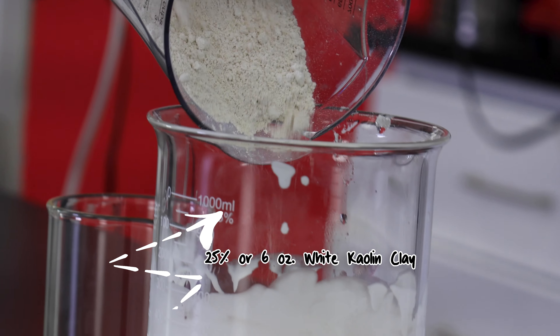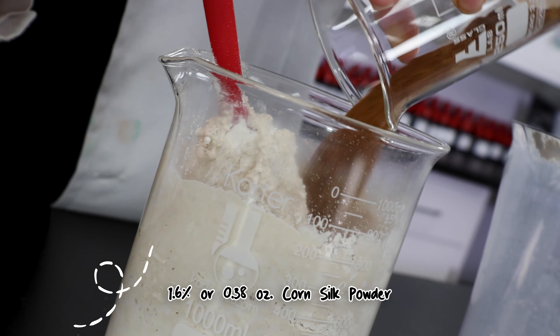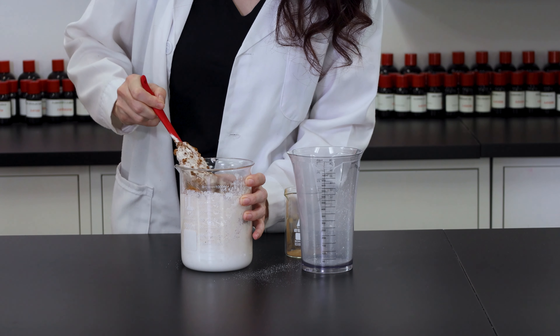Now we can add our kaolin clay and corn silk powder. The kaolin clay will draw impurities out of the skin, and the corn silk powder will soothe dry and irritated spots. Fold the clay and the powder in thoroughly.